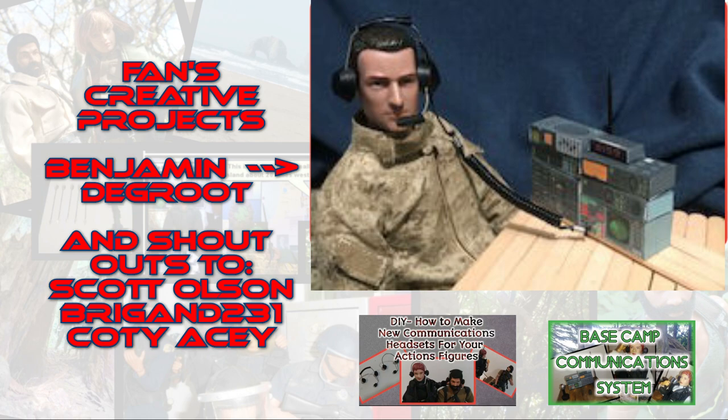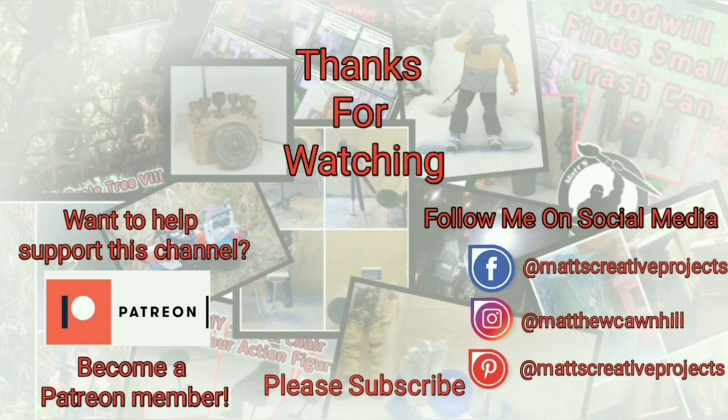Shoutouts to these guys — you guys are awesome. Thanks for watching. If you enjoy my videos, please consider subscribing and follow me on social media. Want to help support this channel? Become a Patreon member. Until next time, don't forget to collect, inspire, and create.